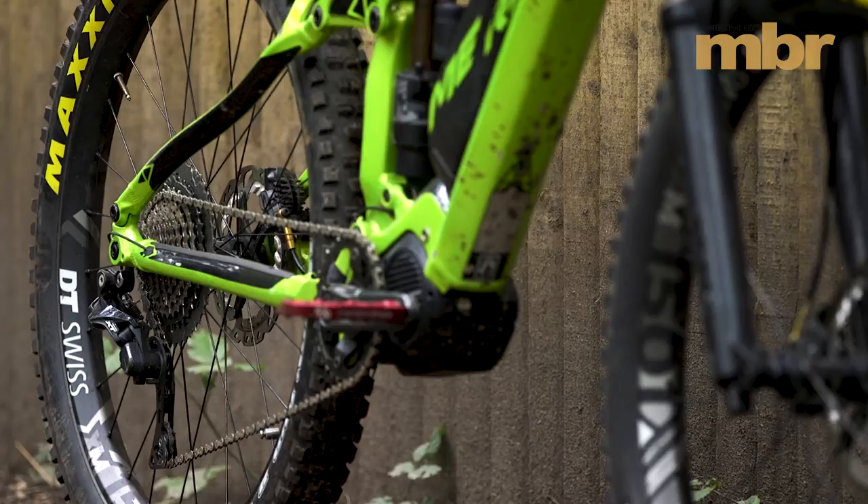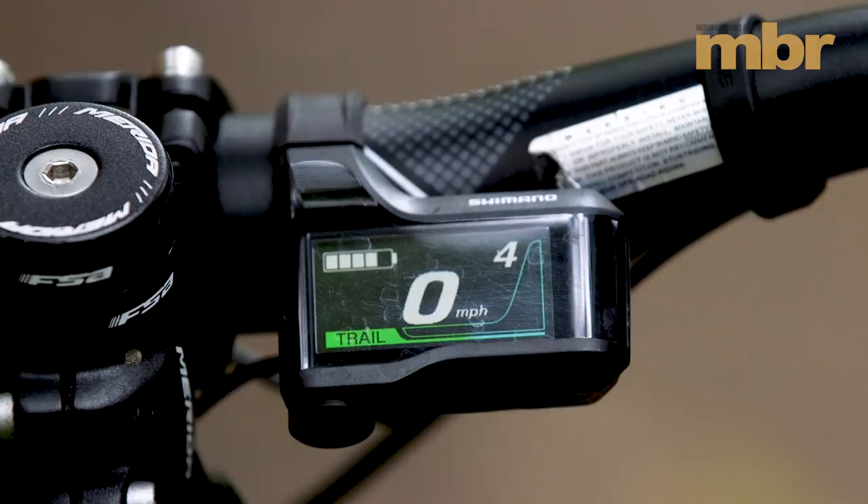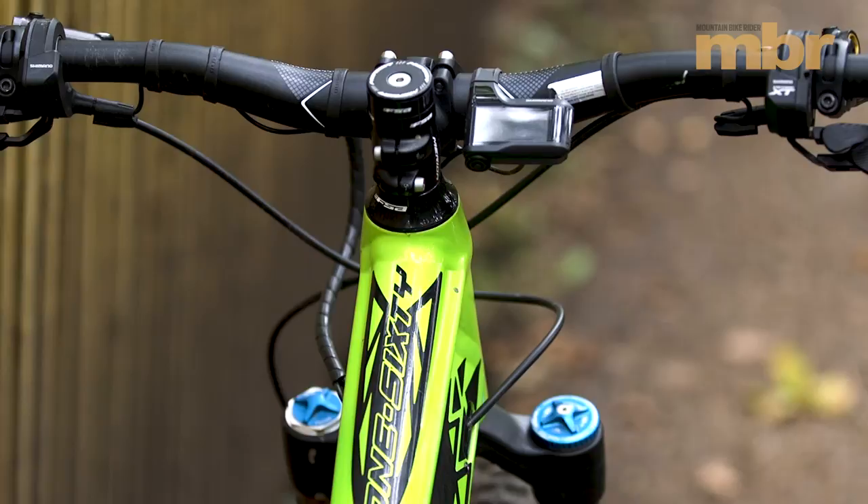Which is pretty handy when it comes to stopping a 22kg bike. There are some great features with the Shimano Steps system. The display is crystal clear and because it's neatly tucked behind the handlebar it's really well protected. And by using a left hand shifter to toggle between the three power settings, the remote is more robust than other designs.